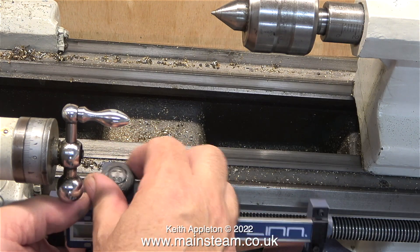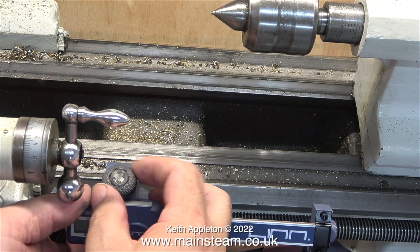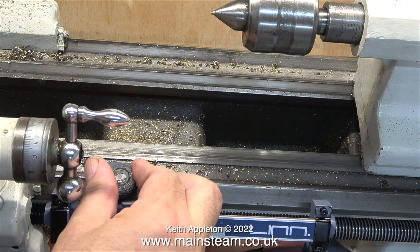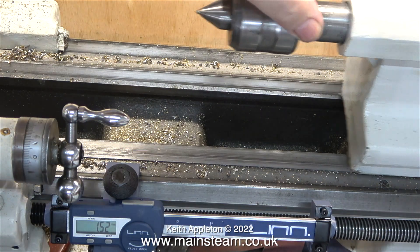When you see a brand new lathe in a showroom they always look really nice and it seems such a pity to mess them up by turning metal on them. And by touching parts of the lathe you're bound to get oil on your fingers. So I'm not too worried about the oily fingerprint on the DRO.